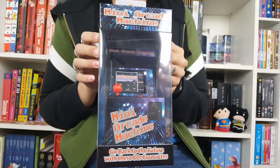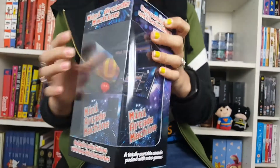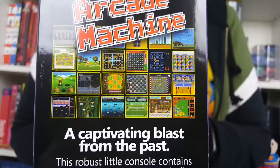Here we have a mini arcade machine. It contains 16-bit games including sports, puzzles, shoot em ups and arcade fantasy to test your skill and dexterity. From reading up on this, there's over 200 games in it.